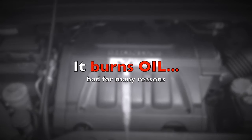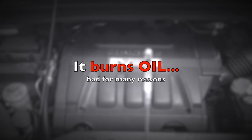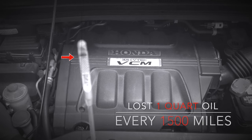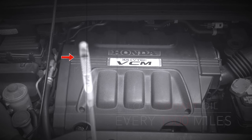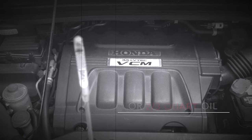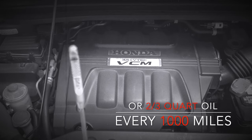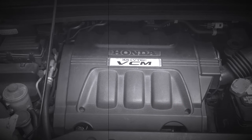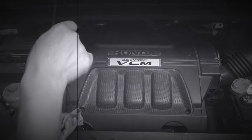The bad news is the engine consumes oil because of VCM. Every 1500 miles it burns about a quart of oil — that's two-thirds of a quart every thousand miles. I have to add two quarts of oil between oil changes, or the oil level will be very low and the engine will have a huge problem.